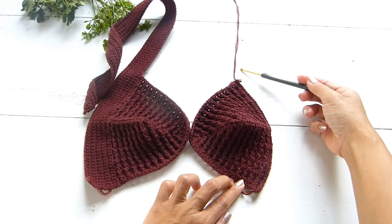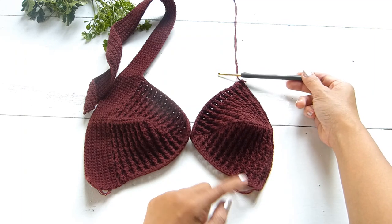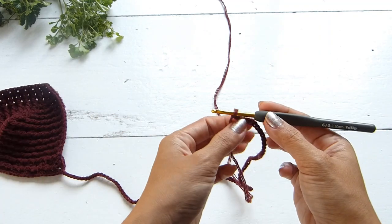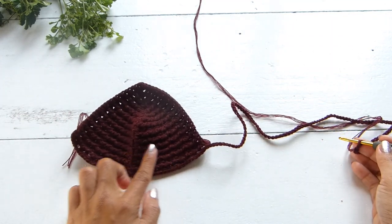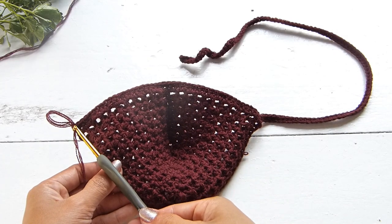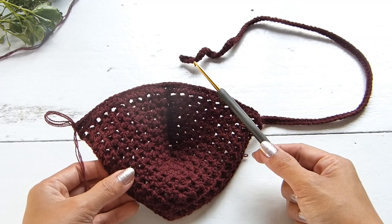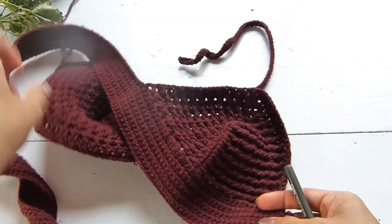When you get to the end of the row, continue with as many chains as needed so the length is enough to go around your neck to create the straps. For my size, I will do a total of 100 chains. Without twisting the chains, work a single crochet into the second chain from the hook and for the rest of the chains. At the end of the row, chain one — doesn't count as a stitch — and work single crochet back across. Repeat this pattern until you have a total of 10 rows.